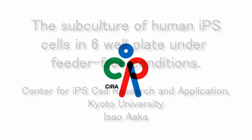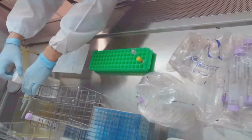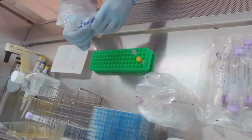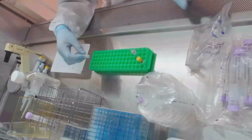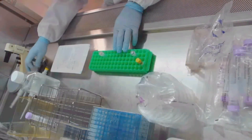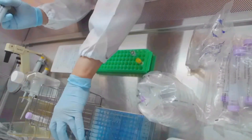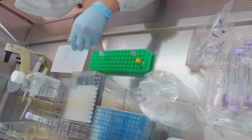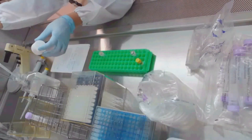This video explains how to subculture human iPS cells cultured in a 6-well plate under feeder-free conditions. One well of a 6-well plate should be previously coated with 9.6 µL of laminin 511 solution in 1.5 mL of PBS and incubated at 37 degrees for at least 1 hour.